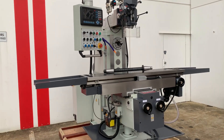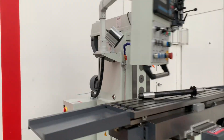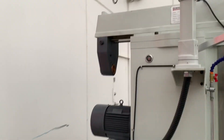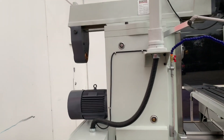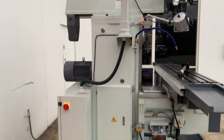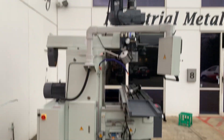It's also got vertical speeds of 80 to 5000, and horizontal speeds for its horizontal milling application of 60 to 1800. It's got a huge two and a half tonne weight to it, so it's a very rigid milling machine as you can see there.